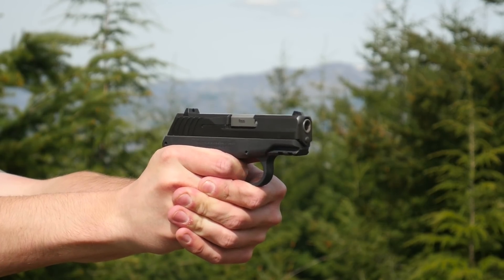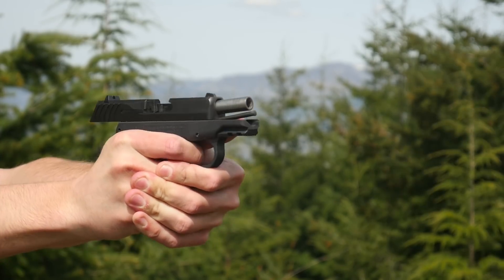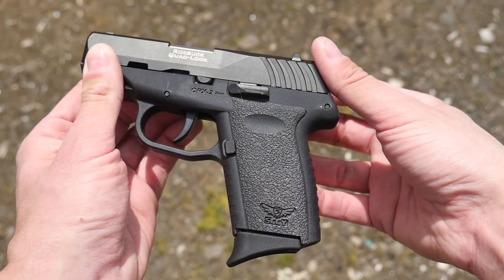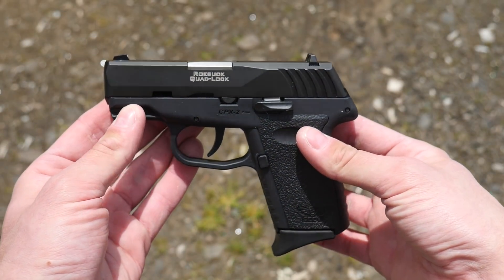I reviewed one of these Sky CPX pistols a very long time ago, but I think it's a good time for a refresher. The CPX-1 and CPX-2 are Sky's original handgun designs. They are compact, double-action only, internal hammer-fired pistols feeding from 10-round magazines of 9mm. The CPX-1 has a manual safety; the CPX-2 does not. I have the CPX-2 for review, which is the version with no manual safety.